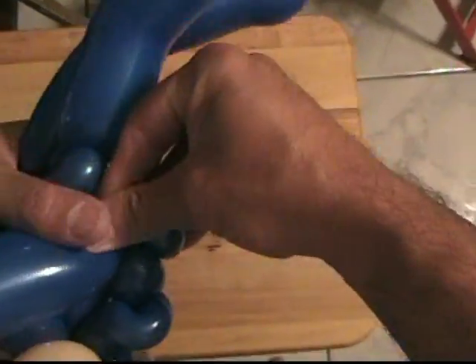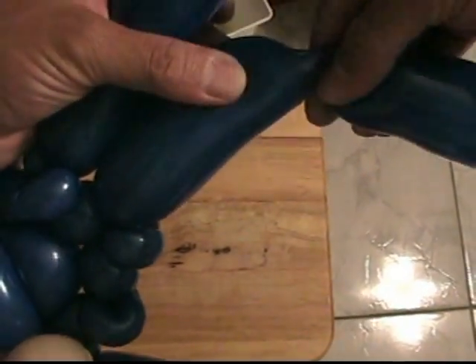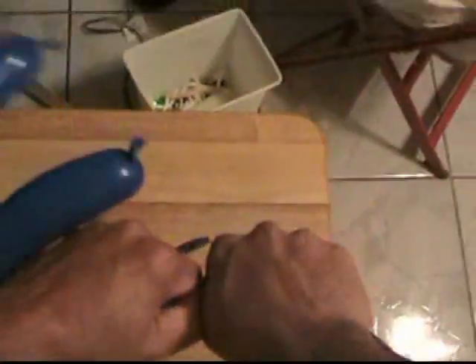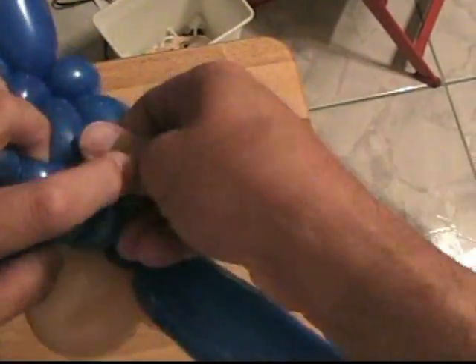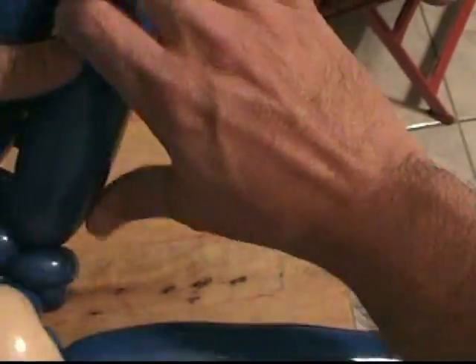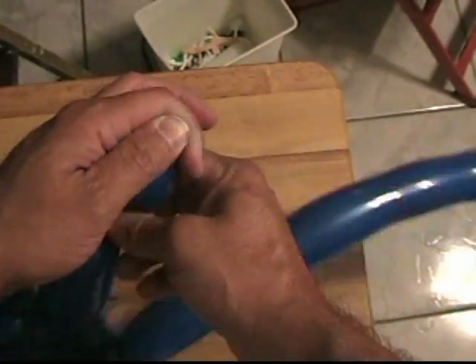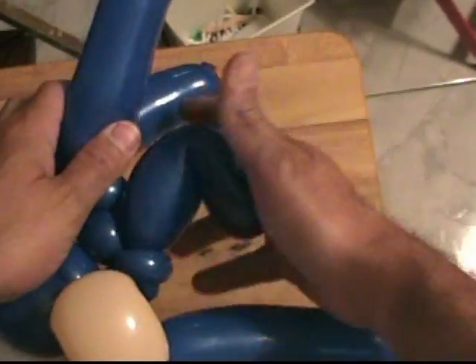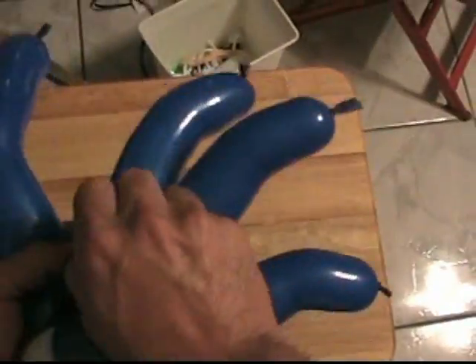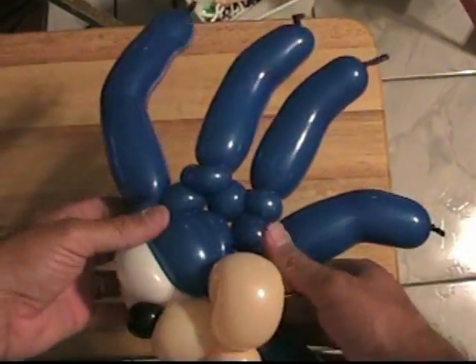Now what you want to do is do another one. And the last one. Bend it a little — you know, just do a little bend. And that is how you do the spikes. We're not going to need that piece anymore. That's the spikes for the hedgehog's head.